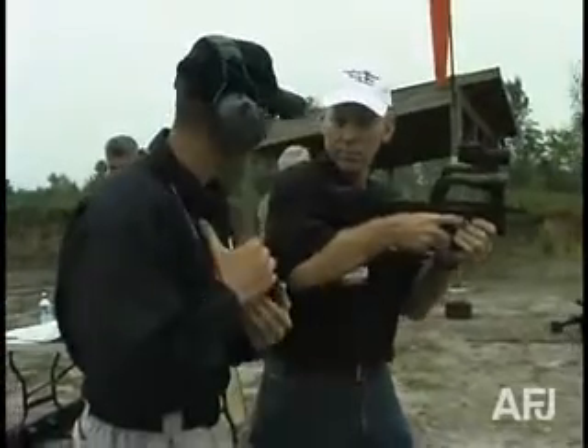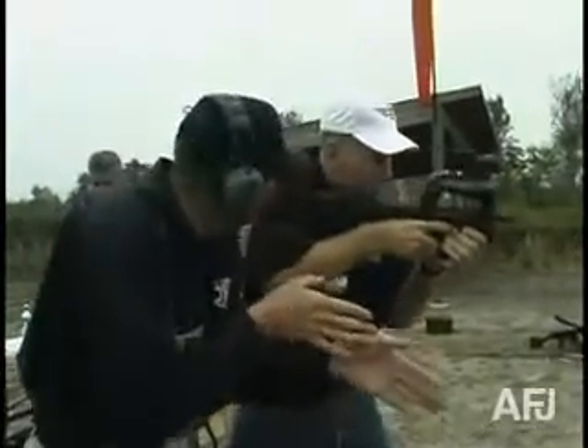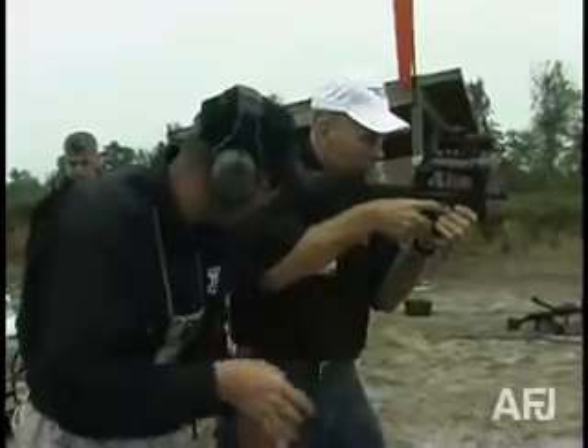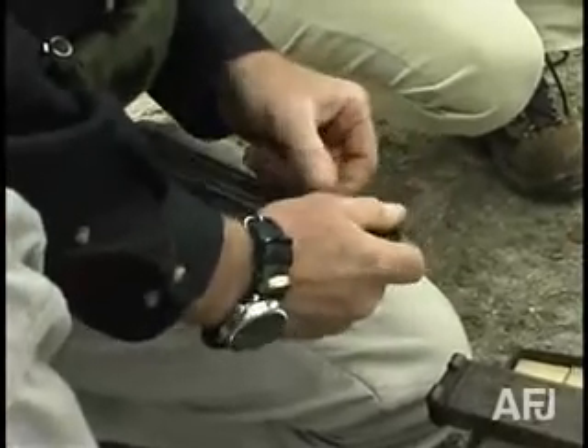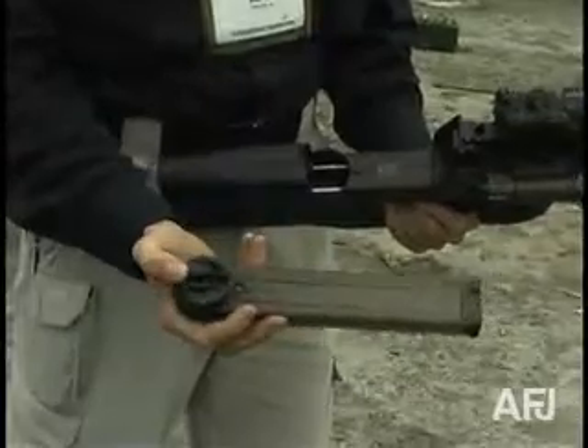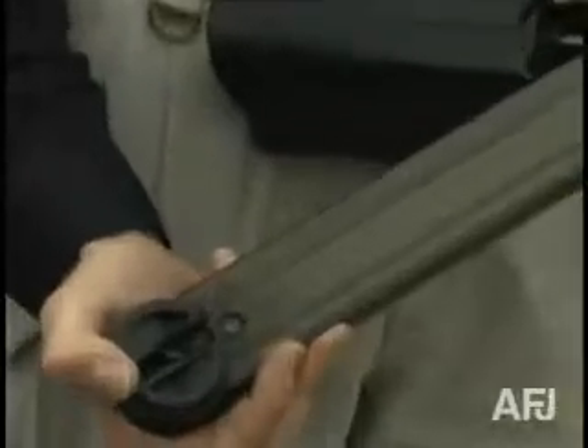Put it high on your shoulder, more toward the center — right toward the center of your chest. It fires the 5.7x28mm round from a 50-round double-stacked magazine, which has a unique feature: it turns the rounds 90 degrees before placing them in line with the bore.